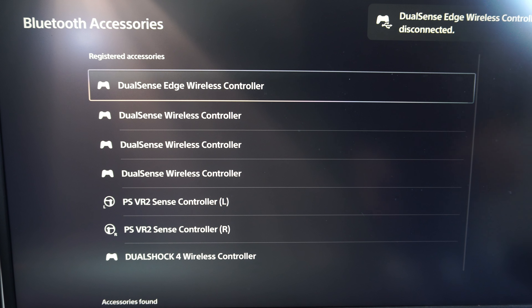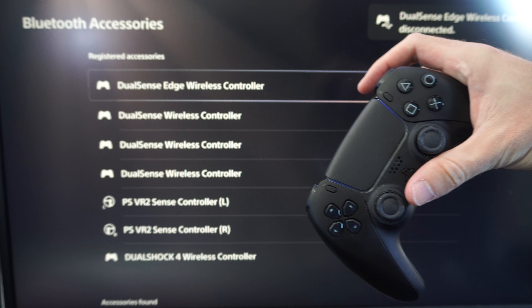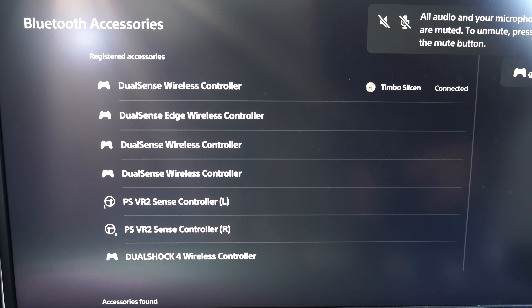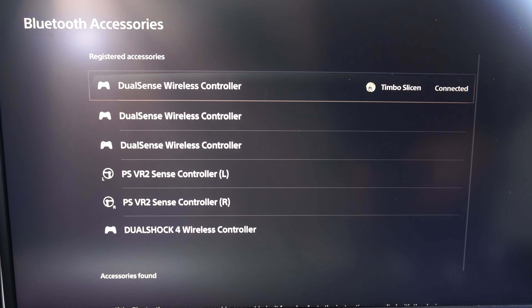Now using your previous controller, turn this on. I'm going to turn on my previous controller right here and then scroll on down until we get to Accessories Found. You can see my Edge controller is in here — I'm going to delete it real quick so I can pair it for you.